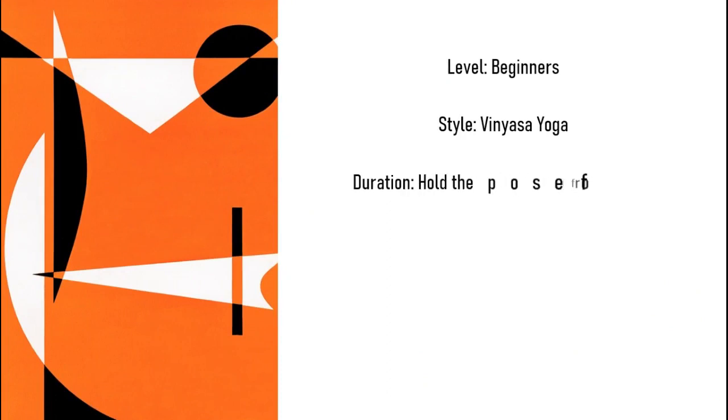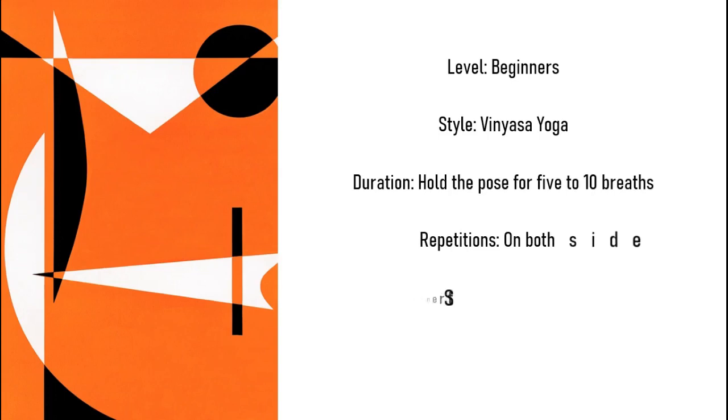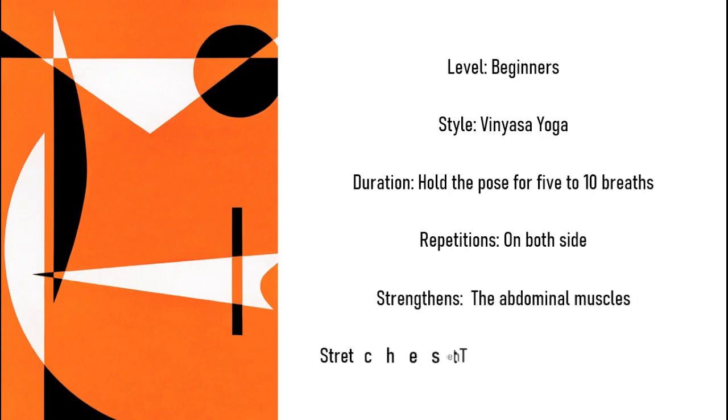Level: beginners. Style: vinyasa yoga. Duration: hold the pose for 5 to 10 breaths. Repetitions: on both sides. Strengthens: the abdominal muscles. Stretches: the spine, shoulders, back, thighs and neck.